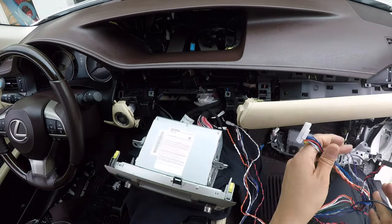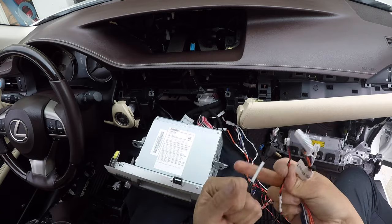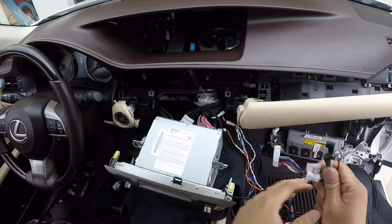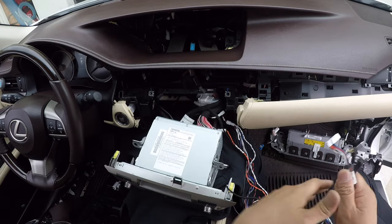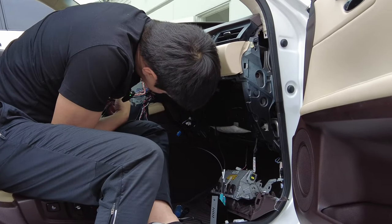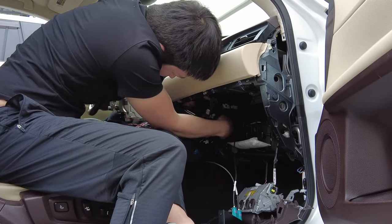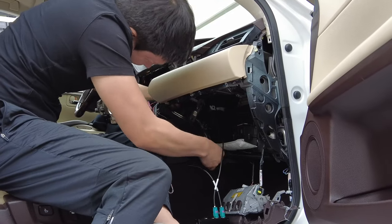We've got this main connector that connects to our interface, the power cable, the microphone, and the audio. All of this is going to be routed down here to the glove box area. Previously, the power cable came from the top; now we got rid of that connector and we're taking power from the radio to make the install easier. For wire routing, go back here and push your hand all the way back. Route it from this open area — not from here or here, but from all the way back, where there's the biggest opening and you'll have an easier time routing your cables.